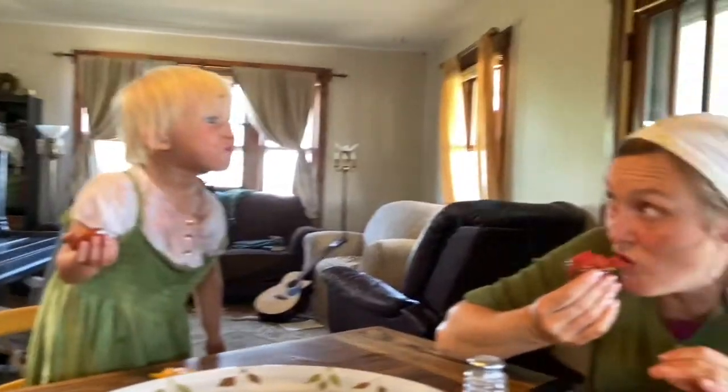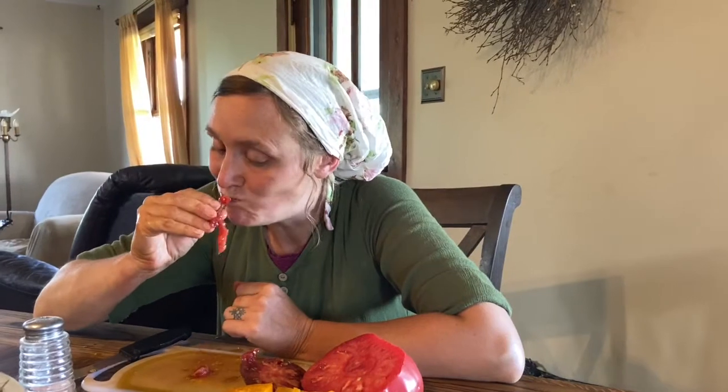How often do you get to buy a tomato like this at the grocery store? Never. It has pretty good flavor. Maybe if you get it before it gets too ripe, this one wouldn't be super duper juicy. That's a pretty good flavor. What do you think, April? It's okay, it's not the best.